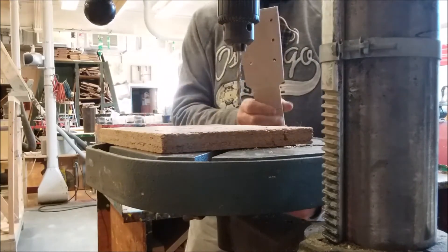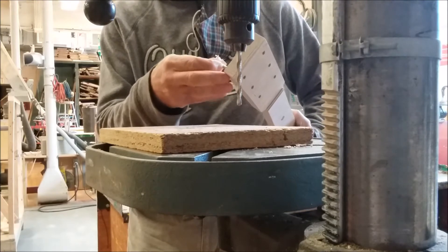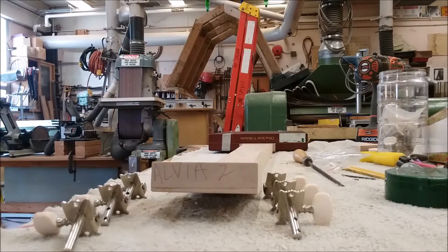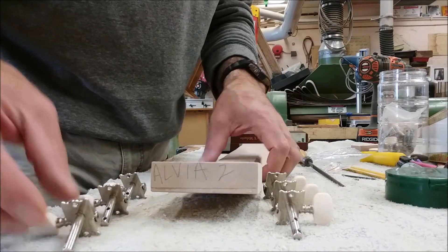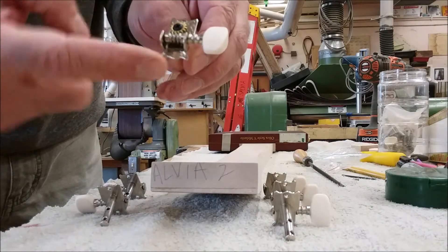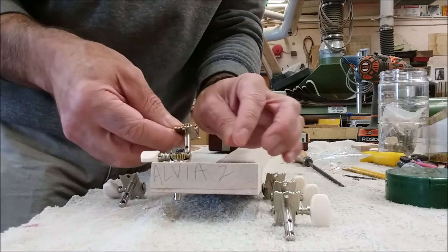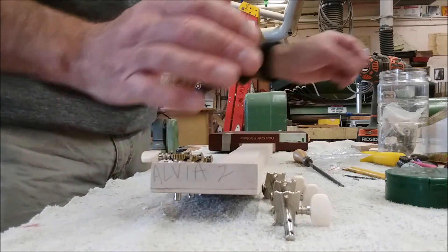Now all our tuner holes are drilled. The tuner will come through the back like this, and we'll set all the tuners up — it looks good. Now I want you to get the tuners situated. When you look at the tuners, the top and bottom are different, so you've got to plan it out so you know how they're going together. When I put these in, they're all going to line up the correct way and have nice spacing.